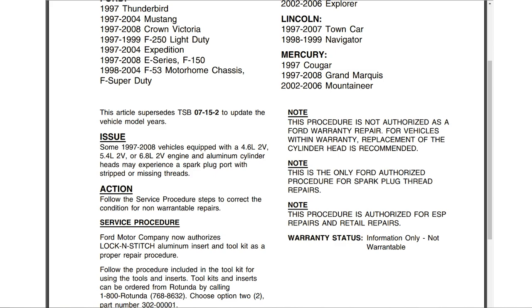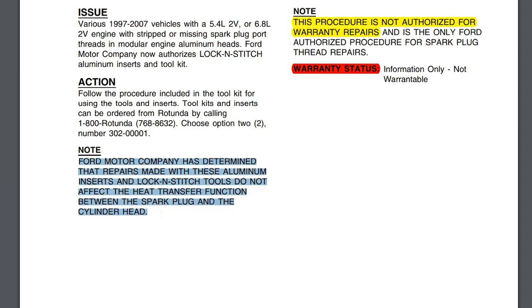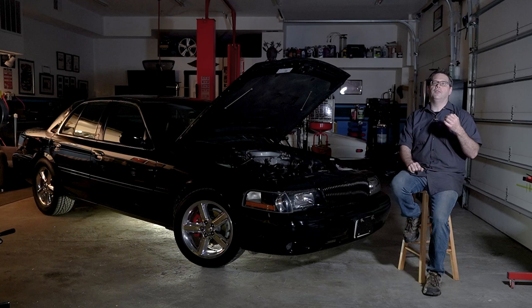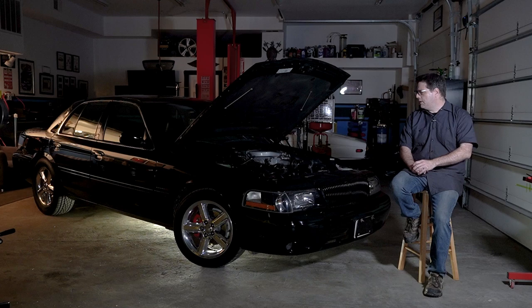Number one, there were issues with some head designs — I think on the two-valve 4.6 liters — that would have a reduced number of threads. They only had a couple of thread counts in the head, making them weaker and prone to blowout. That was rectified later on, but one thing that would exacerbate it was the lack of anti-seize. When you went to remove them, sometimes you would gall or even take a few threads with you.